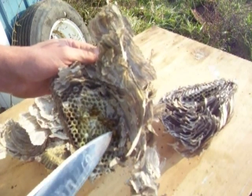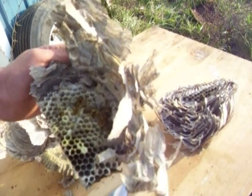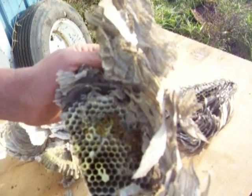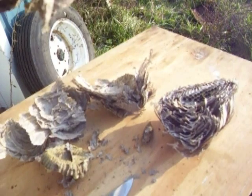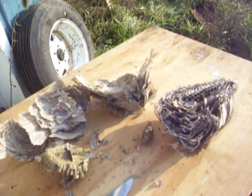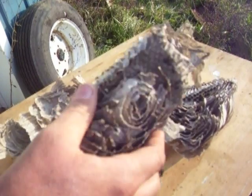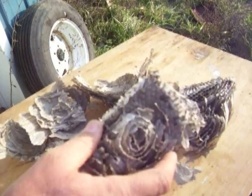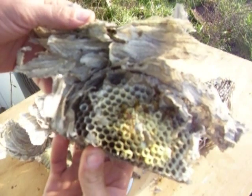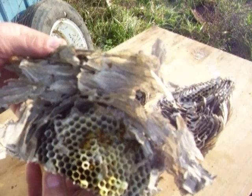Hopefully these guys don't wake up too much here. I don't know whether they're robbing out some of the layering. Let me see what we got in there. What was in this is kind of black stuff. There are some yellow jackets taking over a bald-faced hornet nest.